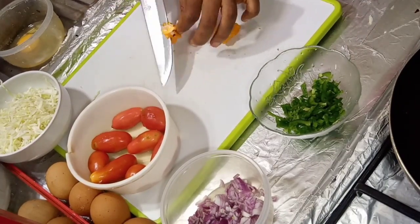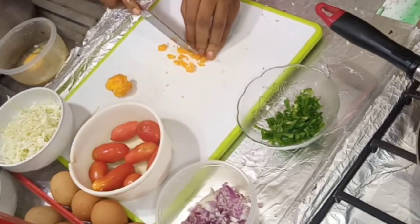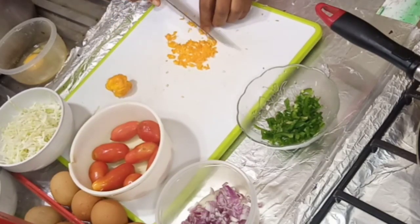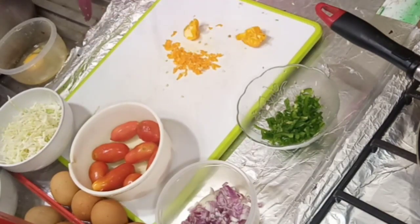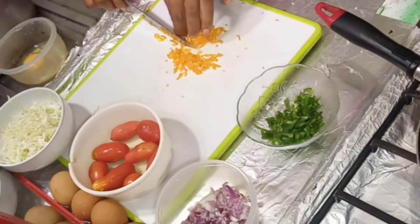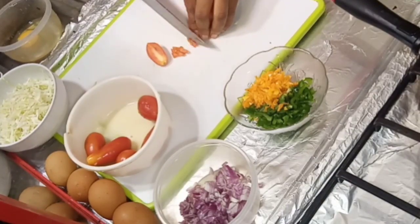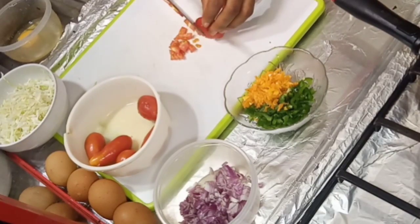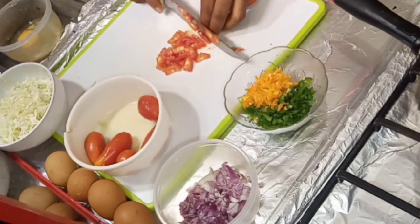Here I'm trying to take out the spicy part of the pepper. I don't want it too spicy so that my kids will also be able to enjoy it — if it's too spicy, they will not be able to enjoy the egg sauce. You can recreate this video and make what is preferable for you. If you want to try the beans filler, or if you want me to do the beans filler, let me know in the comment section. I'll be glad to do it. If you want me to try something else to fill it in, just let me know.